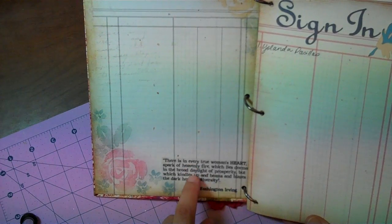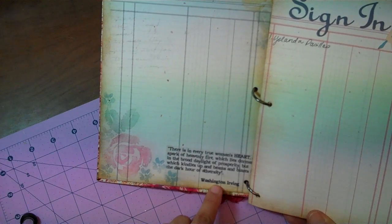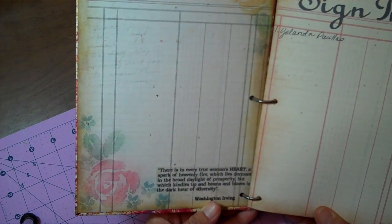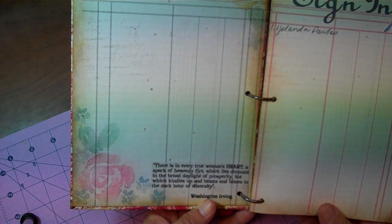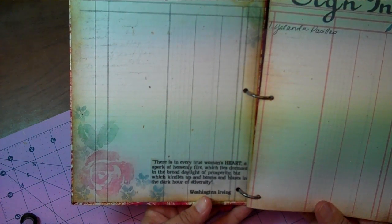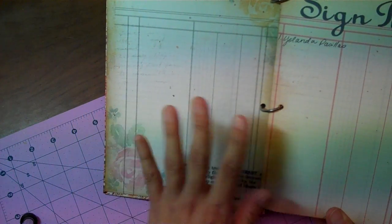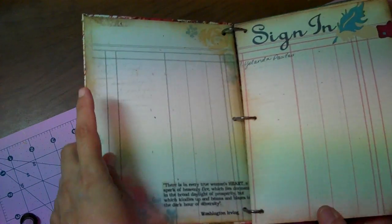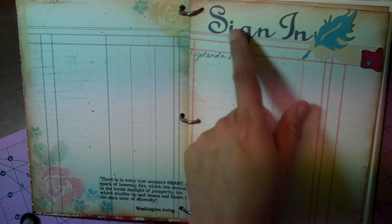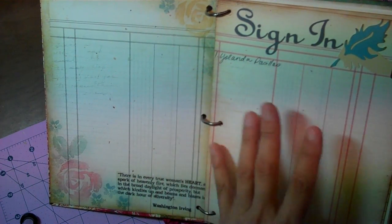So this is the inside. I photocopied some ledger paper to cover the inside, both the back and the front the same. One of my favorite quotes by Washington Irving: 'There is in every true woman's heart a spark of heavenly fire, which lies dormant in the broad daylight of prosperity, but which kindles up and beams and blazes in the dark hour of adversity.' And then I have a sign-in page that I cut out on the Cricut — I'm number one and I'll put my name and the date that I mailed it.